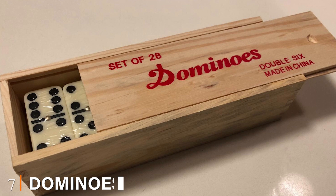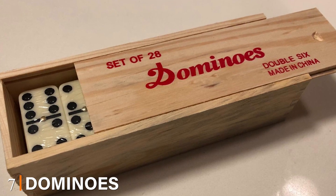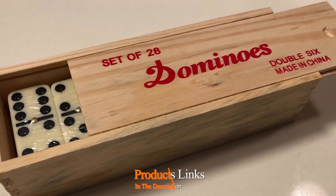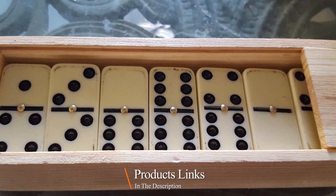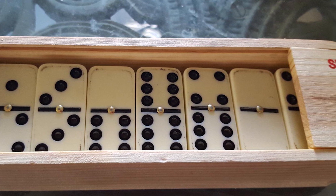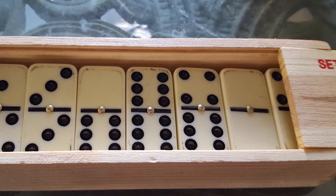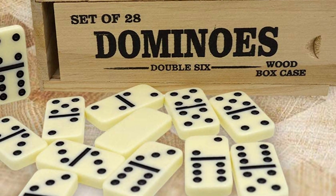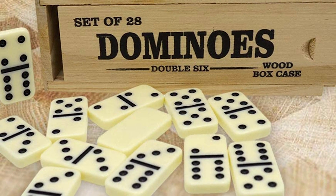Moving on to number seven, the Dominoes 28-Piece Set Double Six. We love so many things about this double six domino set. There are 28 pieces in total and it is crafted from a strong and sturdy construction. The balance and weight of each piece are perfect and you should expect it to last for a long time. The numbers on each block are standard, with a blank or recessed dots one to six on each end.